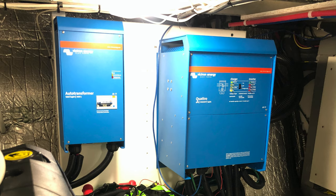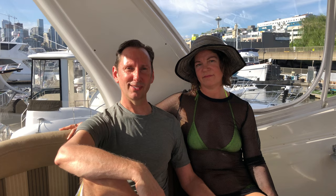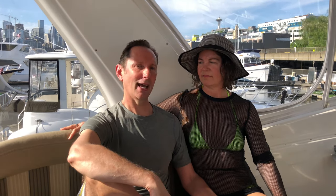To recap: we ended up with a Victron 48 volt 8,000 watt inverter system that automatically turns on the gen set when the battery bank is low and ensures you never blow the fuse on the dock. On top of that we have a redundant 12 volt system so we never have to worry about the lithium iron phosphate BMS cutting out and creating a risk or shutdown on the boat. The perfect setup for what we do as cruisers.